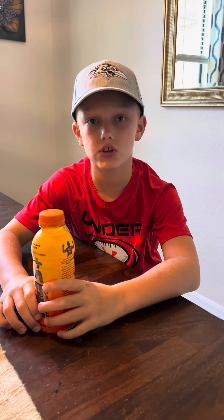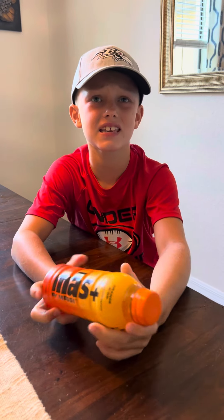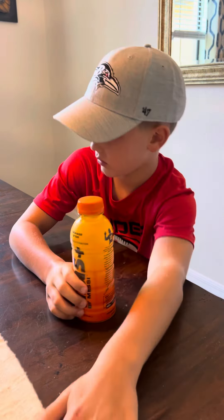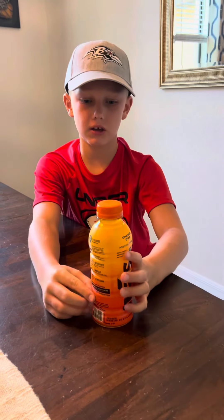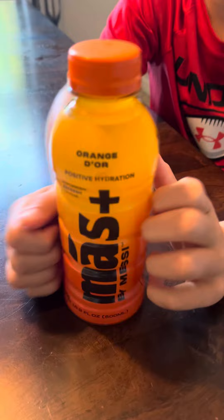Hey people, welcome to 5FF Studios. Today we're trying the new Miesty — yeah, it's made by Miesty, you can tell right here — so yeah, it's Miesty's new drink.